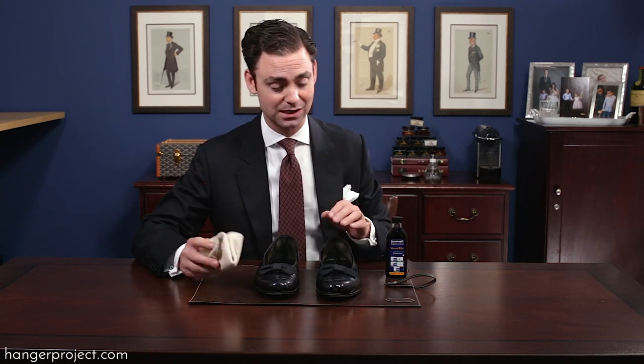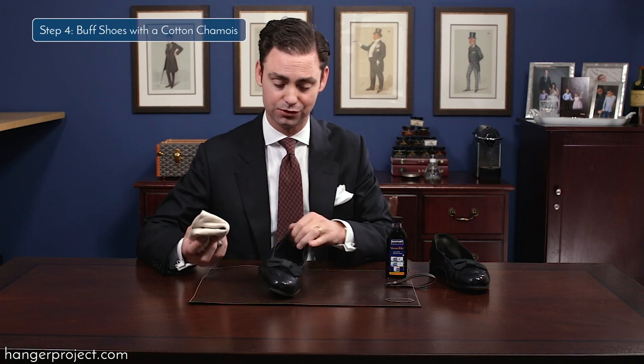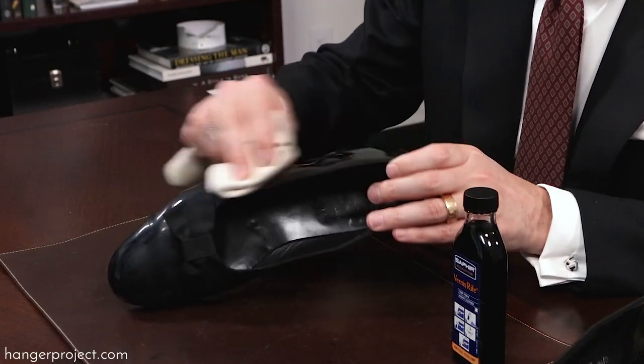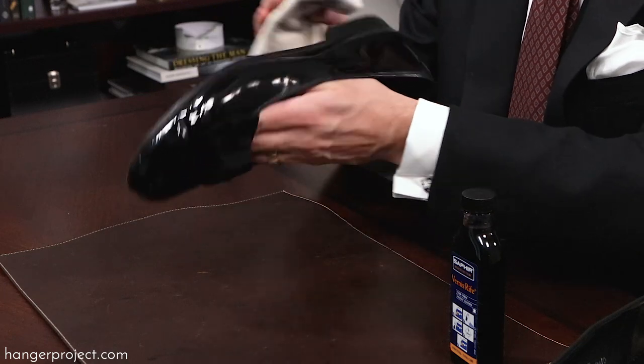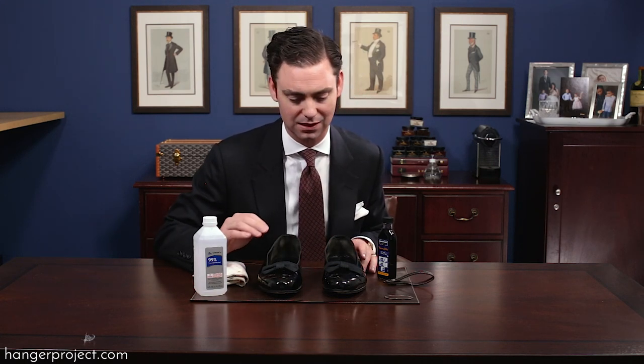The next step is really easy. Take a clean portion of the same chamois you used to apply the patent leather cleaner and buff it off. This is going to buff the patent leather cleaner to a nice soft shine. After buffing off that first application of the Saphir patent leather cleaner, it will expose whether or not you have any harder spots that need to be treated.